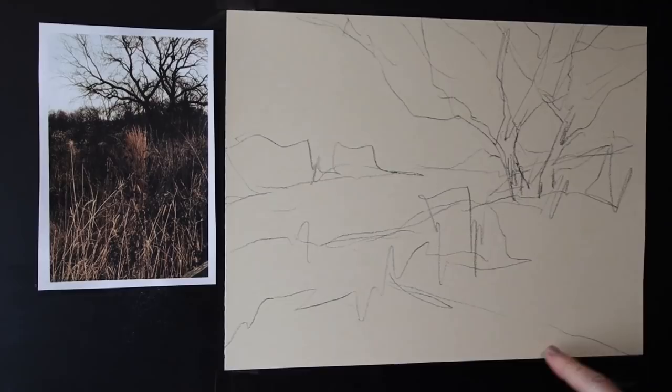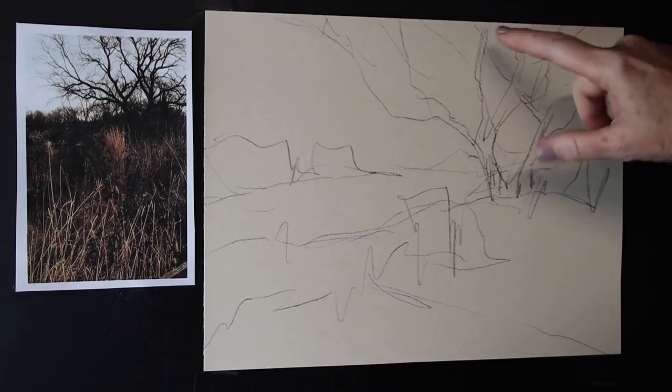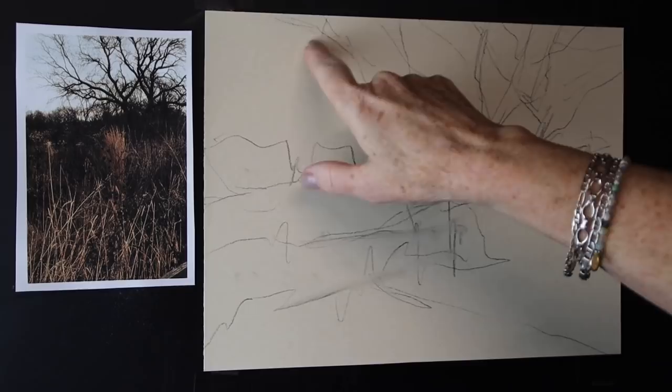We're going to be working on a piece of UArt sanded paper, 400 grit. I changed the orientation from the reference photo to landscape format — this is a 9 by 12 inch landscape. I did that because it's easier to see on video; we can get closer and you can really see my mark-making. I took artistic license and changed the format. With a pencil I did the initial drawing — the tree is slightly off-center, and I need some dried grasses leading into the painting through the meadow area. There are some distant trees blocked in, and of course we have our sky.